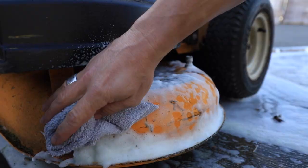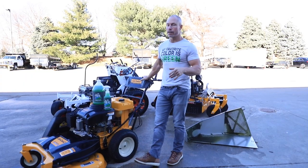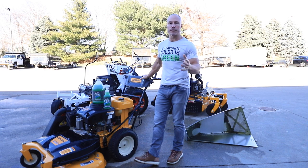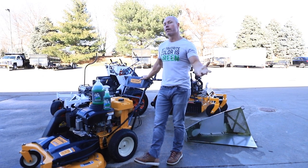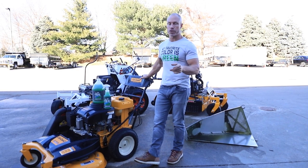Hey guys, Cory Ballard, Ballard Products. Super excited to finally launch Mower Magic — it's the best cleaning solution on the market. We've tried all the different products over the last 15-20 years, the purple stuff, guys bring us different things, we put them in our hot seat, we try spray bottles. This is going to work better than anything else you're going to find.